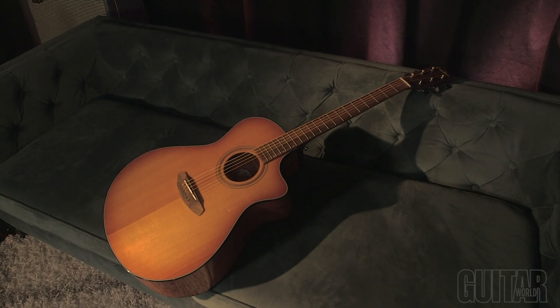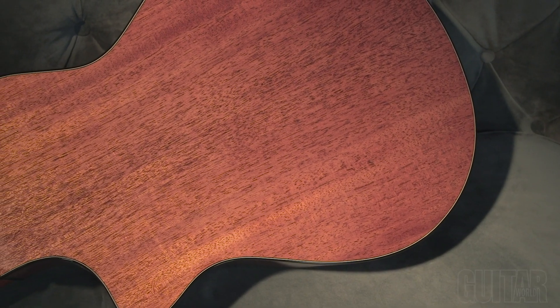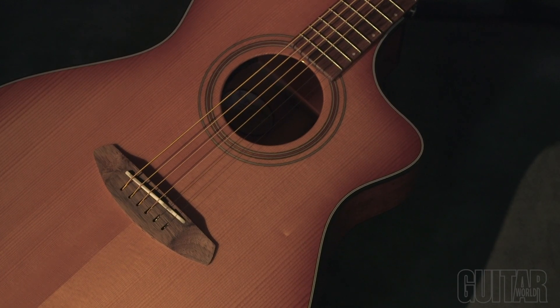What is Breedlove's brand new organic collection? What it means is that no clear-cut trees were used to make these instruments — all the wood was sustainably sourced. What we have here are African mahogany back and sides, as well as an African mahogany neck and a torrified European spruce top. This gives you an aged and rich sound, and it's not subject to the normal fluctuations in temperature and humidity, so you really get a consistent and well-balanced tone.